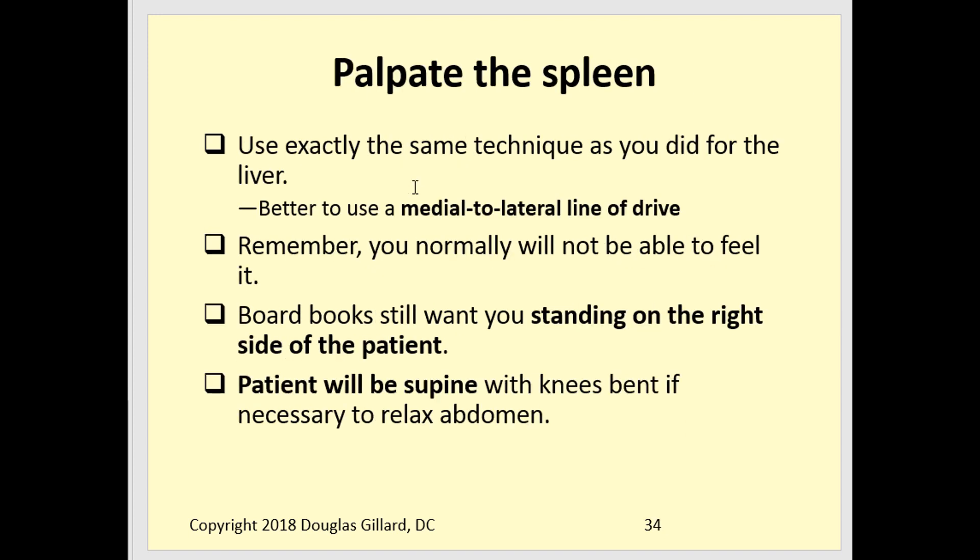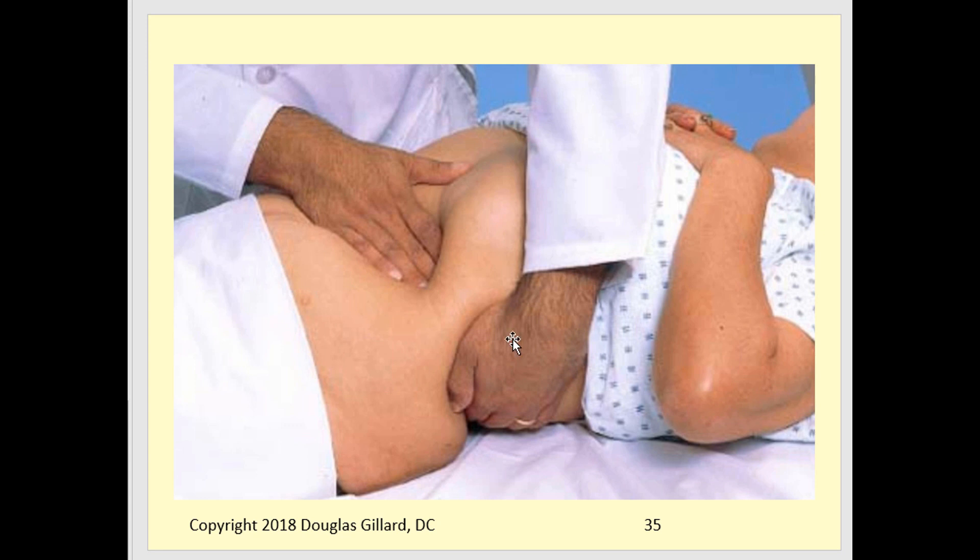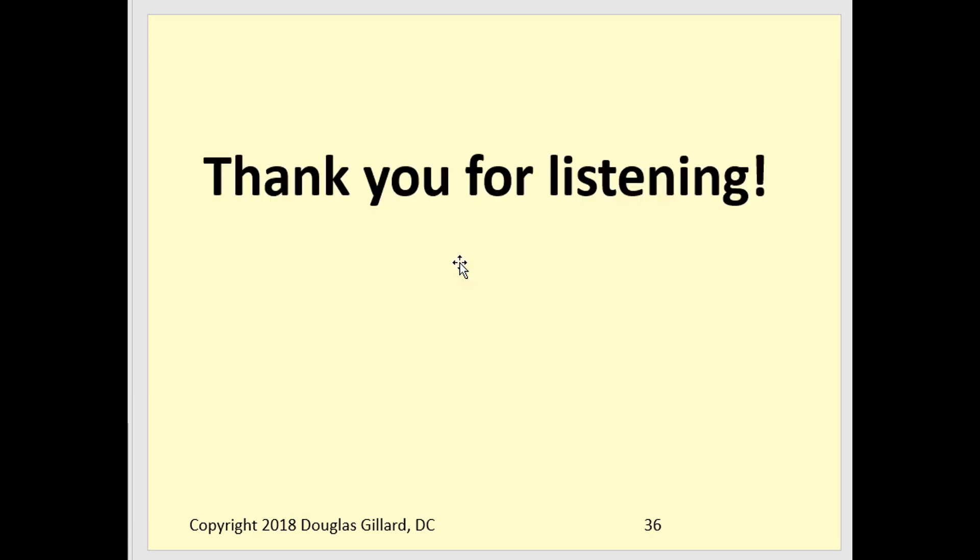For palpating the spleen, you use exactly the same technique as the liver. Board books want you to stay on the right side and reach over, though moving to the left side is acceptable. Place one hand behind, push down with the other, and as you sink down have the patient take a deep breath in to drive the spleen down into your fingers. You normally shouldn't feel anything. I'll now demonstrate.